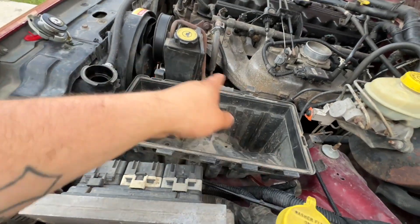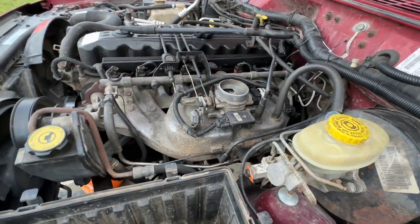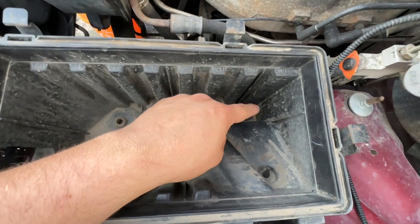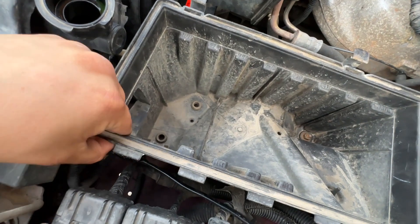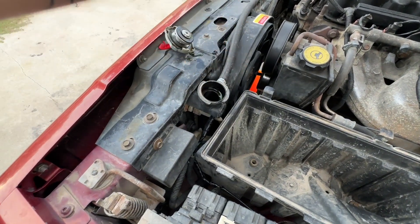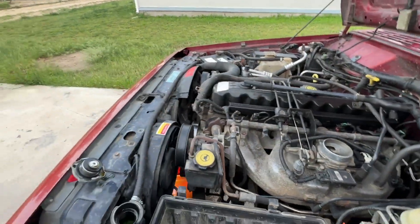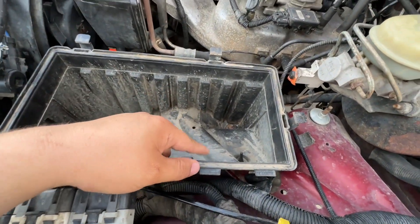Remove the air box — two clips and then whatever style clamp you got holding it on the throttle body. Then you got a 13 mil right there, and there's supposed to be two more over here but I don't have that, so we're just going to pull that one. Then pull the electric fan, move the coolant overflow tank hose back out of the way, PCV off the box lid. Let's go ahead and get some tools and get under there.